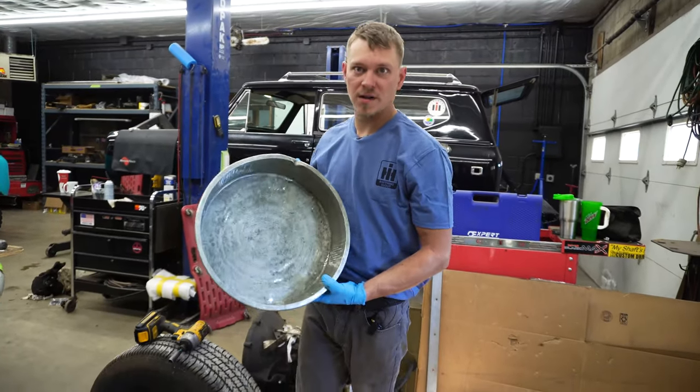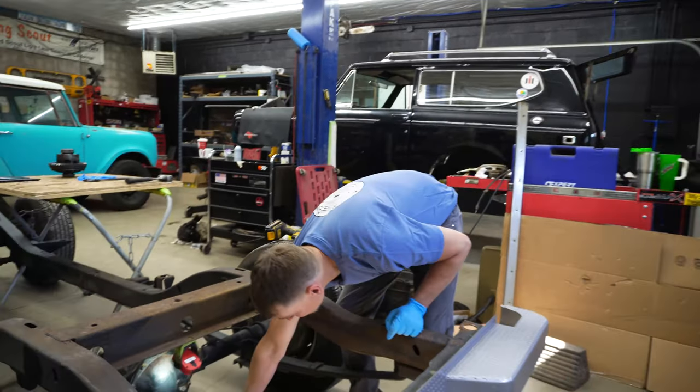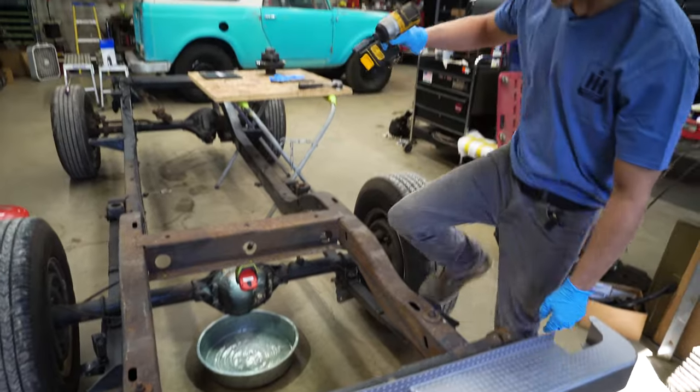Next thing we're going to do: get yourself a nice pan of any kind. We don't want to make a big mess, and we're going to pull the bolts out of our diff cover.